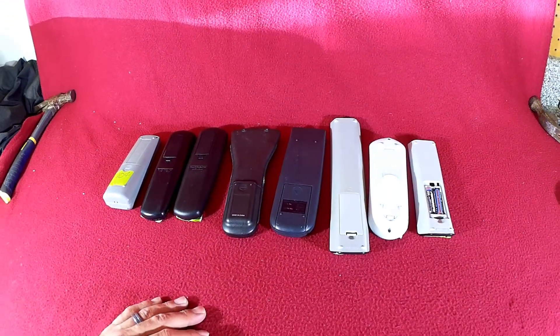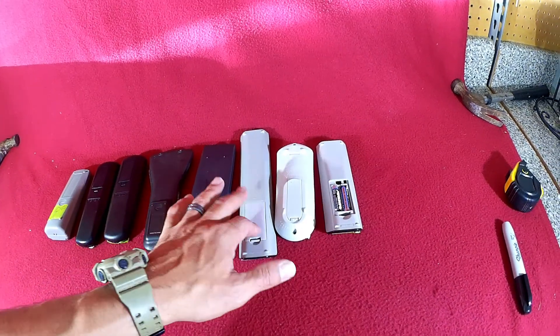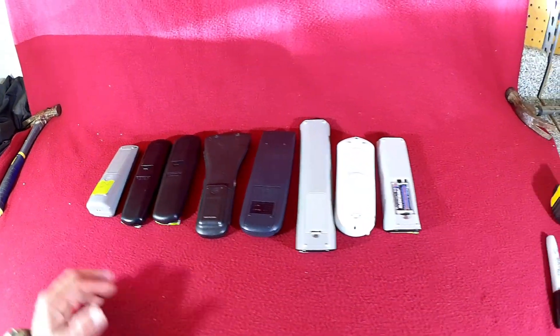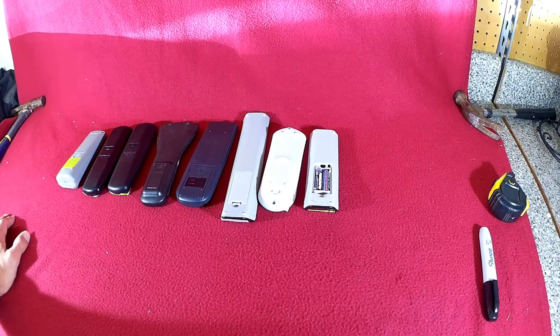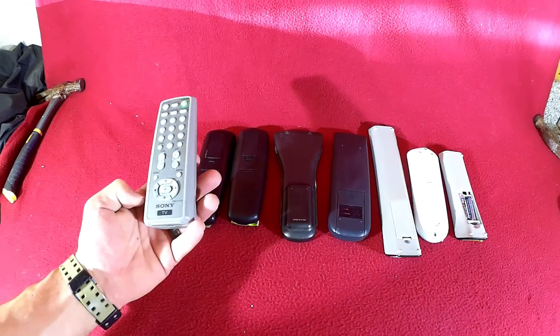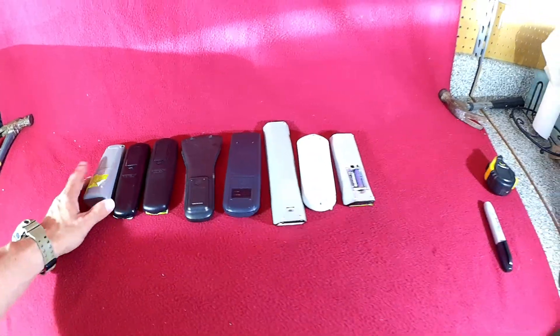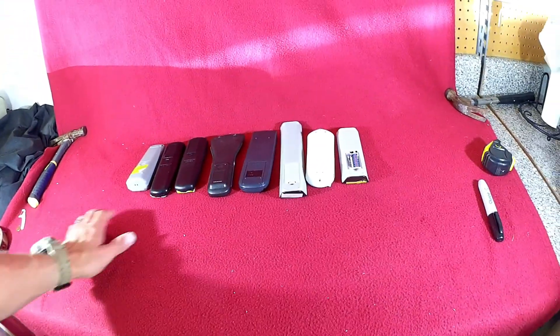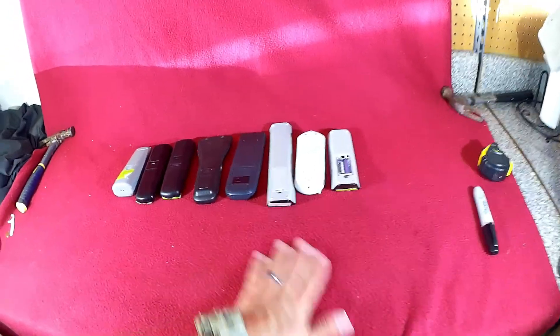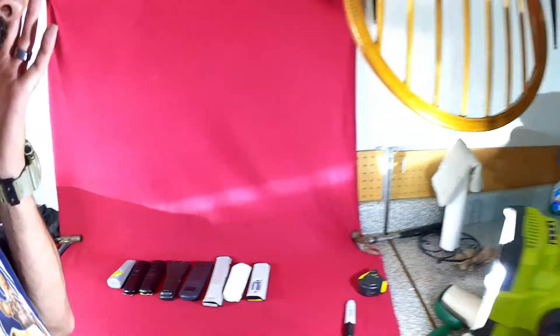So the plan is: find all the batteries I need, check each compartment for corrosion, maybe do a little wire brush cleanup, and then test them. If you're unaware of how to test remotes, there are lots of resellers out there with clips in their videos on how to do so, and I'll throw that clip in mine as well to show you how you can see if the remote is actually going to send a signal or not.